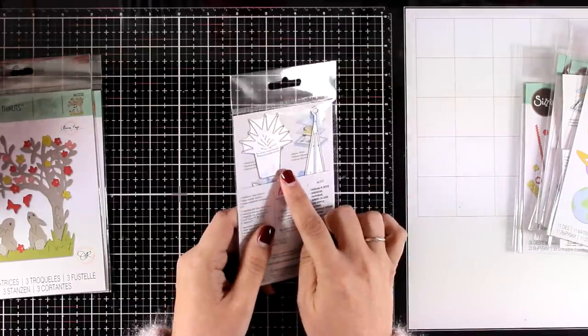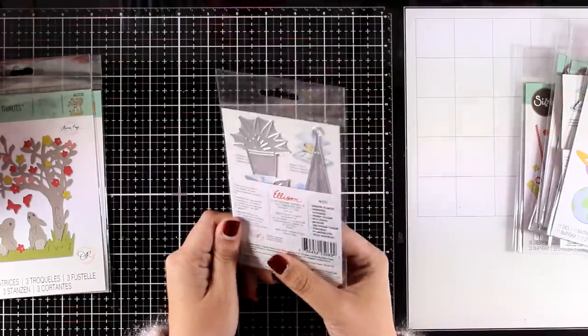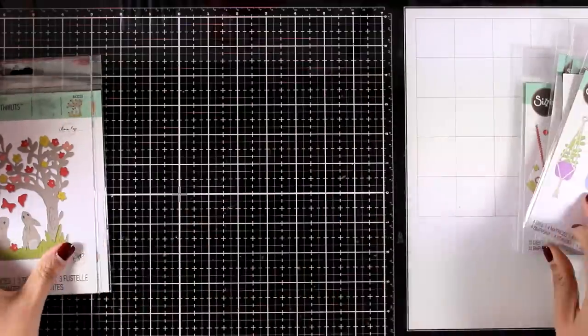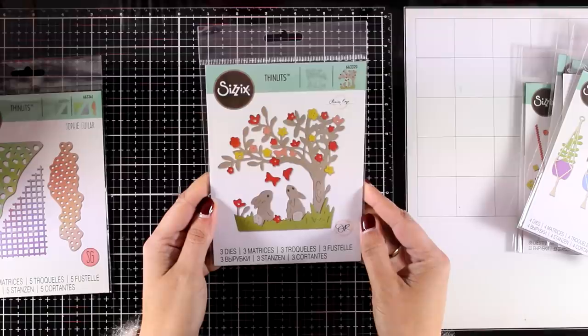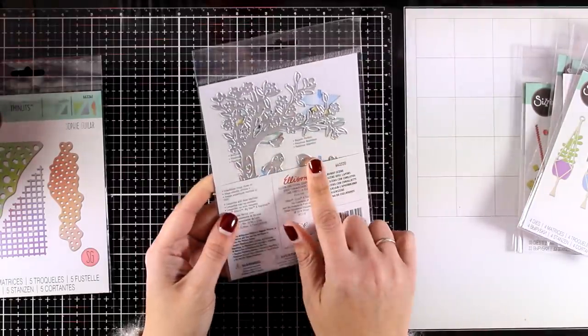This is an absolute favorite from this release as well — it's called Hanging Planters. I love that it gives you three variations of planters as well as three different plants to mix and match.